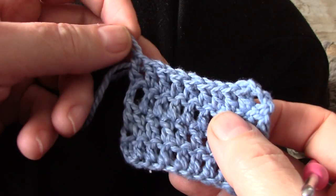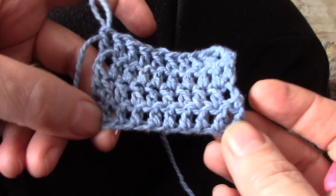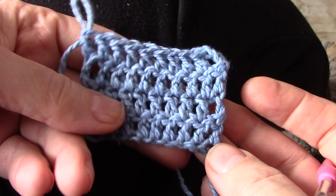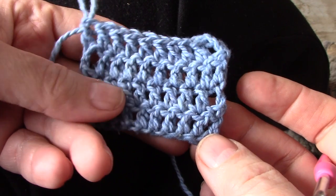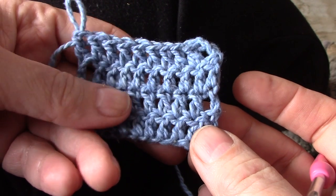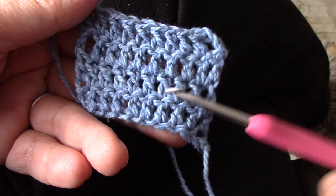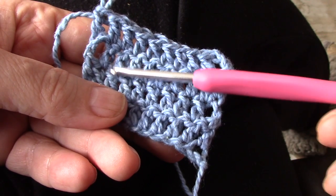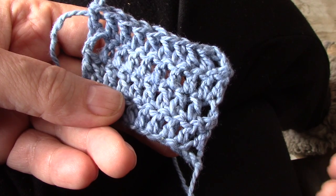Good morning and welcome to a video on the twisted double crochet. This little swatch in my hand was made by starting each new row with a chain 3, and that is what most patterns will call for when you work with double crochet like this one. You will see there's a substantial hole here and over there and again here, and that is because of the chain 3.